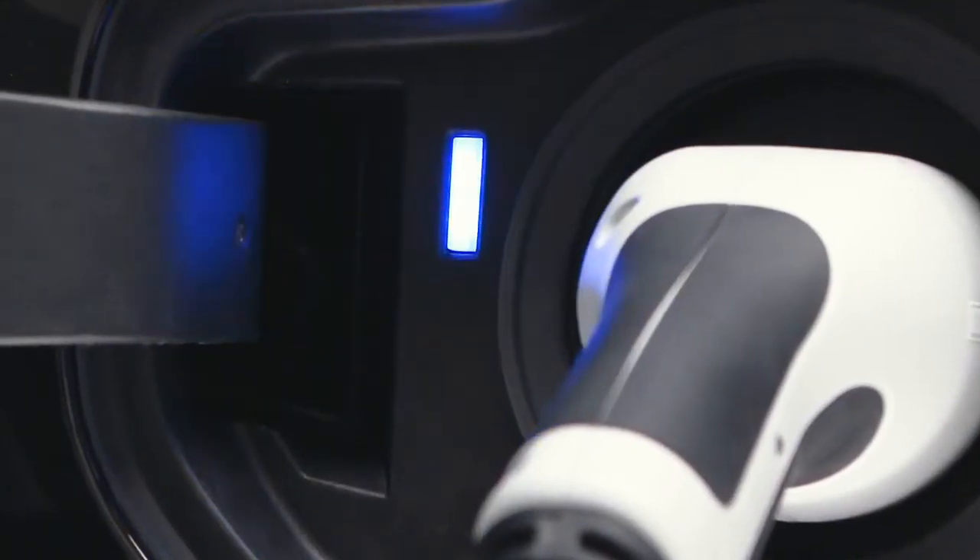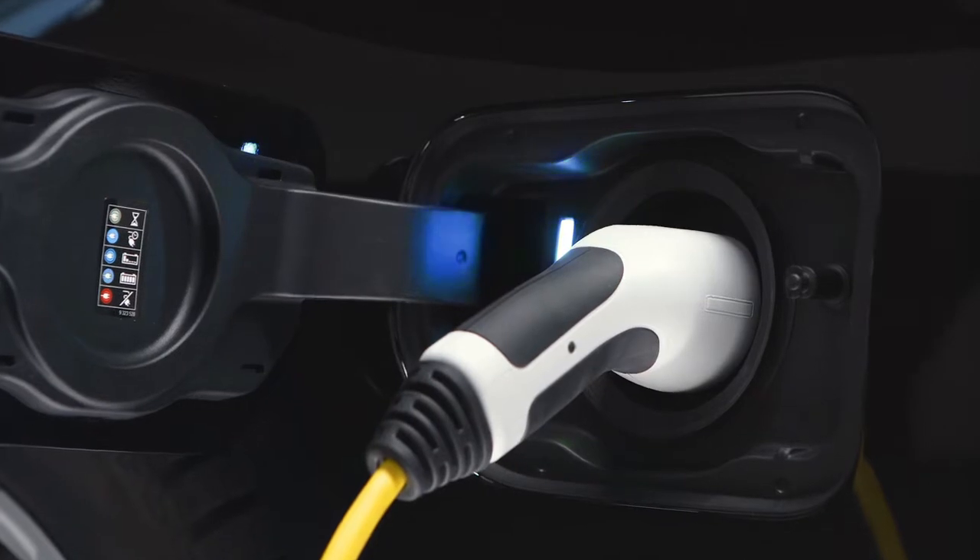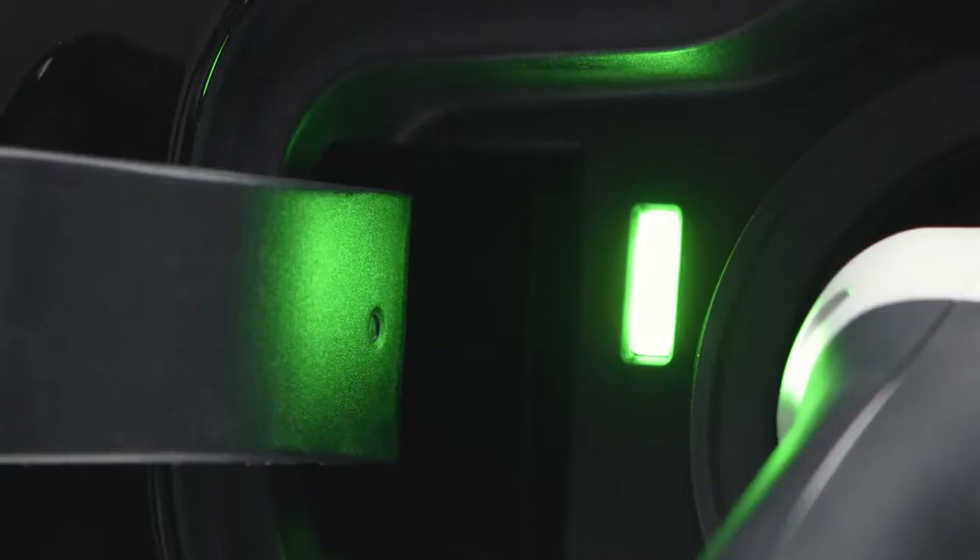The light flashes blue in case the charging process is active. Once the charging process is completed, the light turns green.